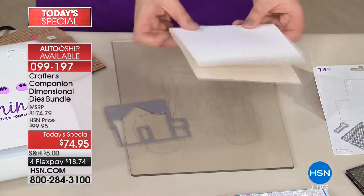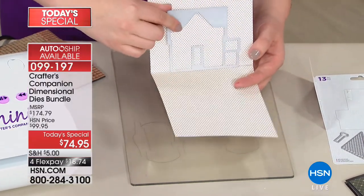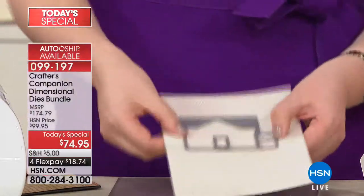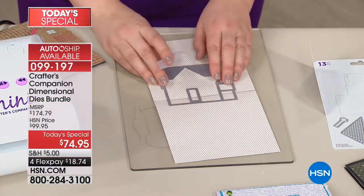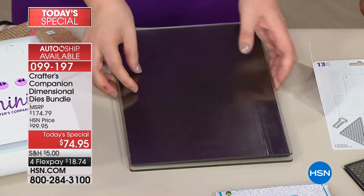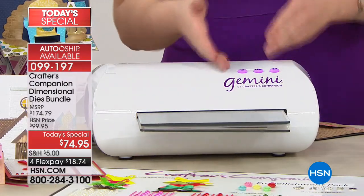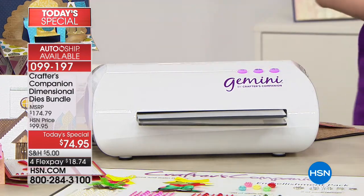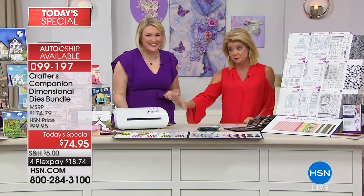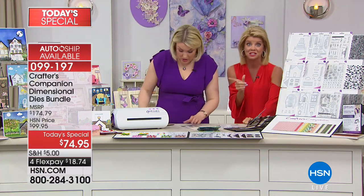I've taken a piece of card, folded it in half, and moved it down so the little notches line up with the score line — I've drawn a pencil line so the camera can see it. I'm holding it in place with tape and putting it through the Gemini machine. If you don't have a Gemini, these will work in every different machine. The Gemini is finally in stock — it sells out every single time Sarah is here — and this is an exclusive bundle at HSN.